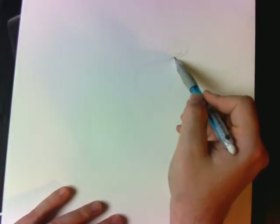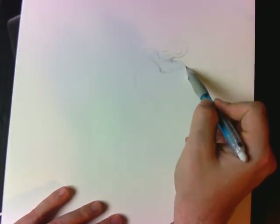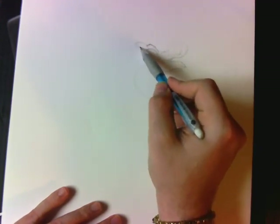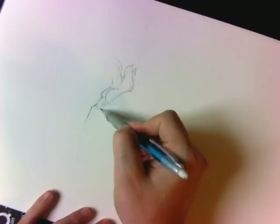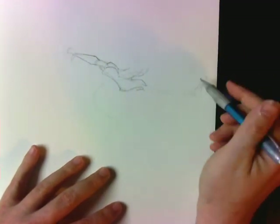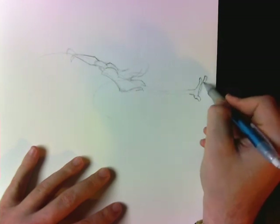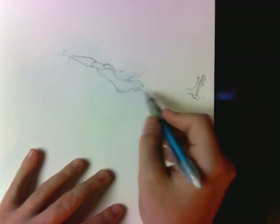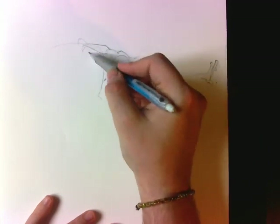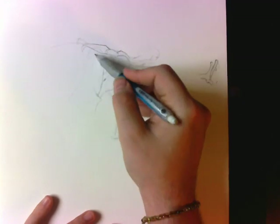So the first thing I want to do before I do my Spider-Man here is I want to come up with a gesture. A gesture is like the shape of a C or an S. Those are typically what's referred to as gesture lines, and that's what you fit your pose into. I actually have two gestures going on in this pose. The first gesture is that hard C shape, which you can see going from his head down to his knee. That's one gesture line, that sharp C curve.